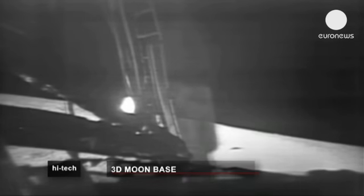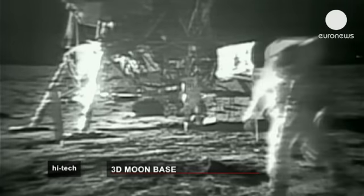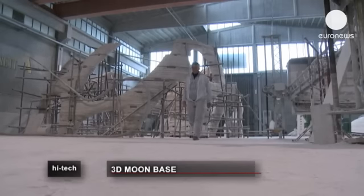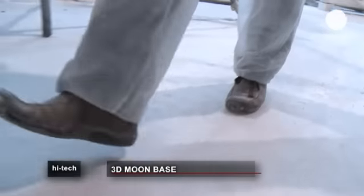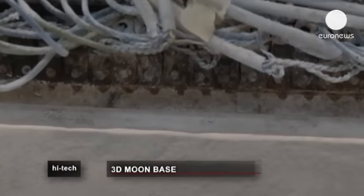Walking on the moon remains a potent ambition, but Enrico Dini aims to use a 3D printer to build moon bases for the European Space Agency, in partnership with architects Foster and Partners. He's created D-Shape, the largest 3D printer in the world.